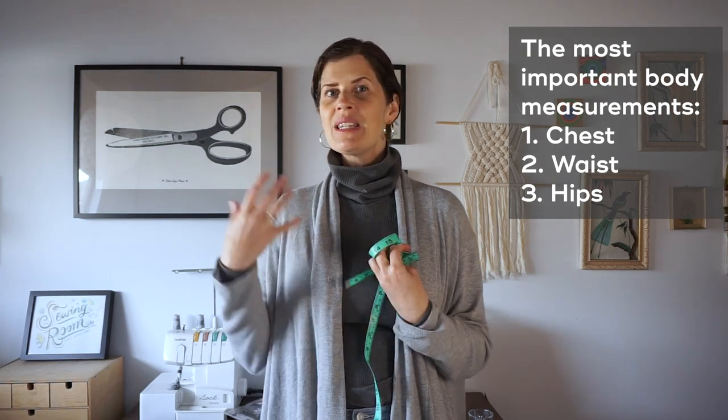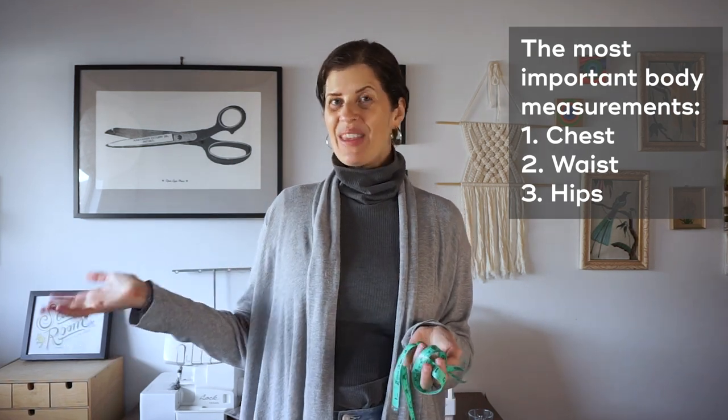When you take your measurements, wear pretty much nothing — just your underwear. You can use a mirror to help make sure you're holding the measuring tape straight. I also recommend if you're a person who wears a bra, wear the same bra that you're going to wear when you wear the garment.